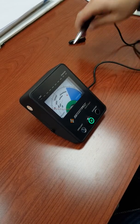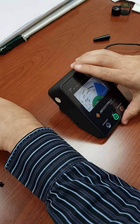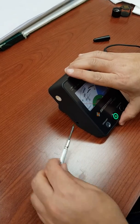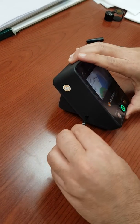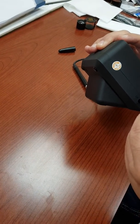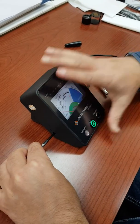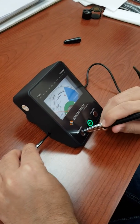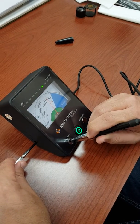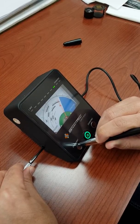The easiest way to do that is to remove this little access port. You'll need a small Phillips screwdriver — insert it and line it up into the slot. Place the probe back down and make small adjustments until you reach the middle of the calibration.